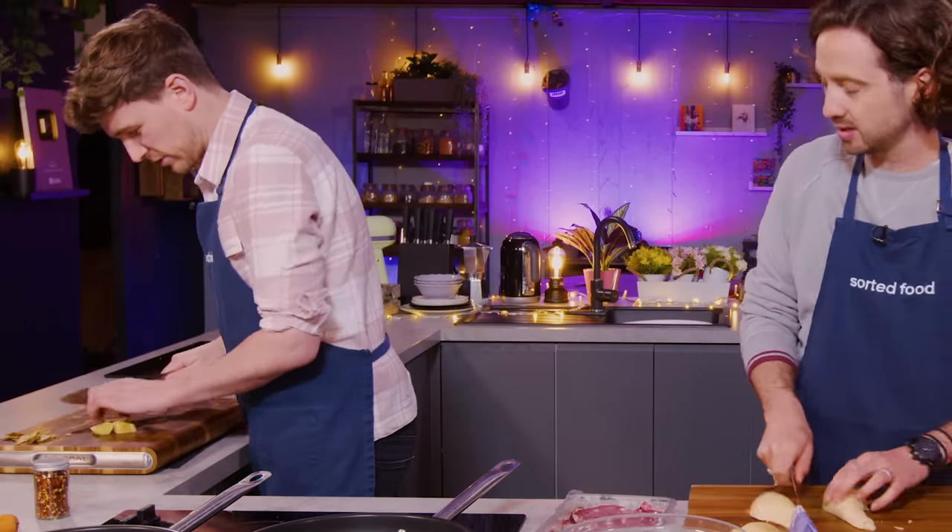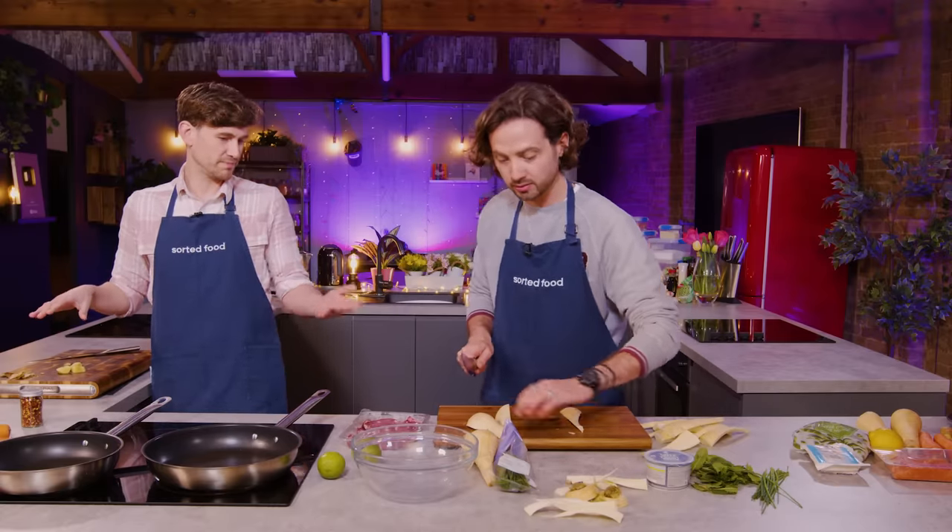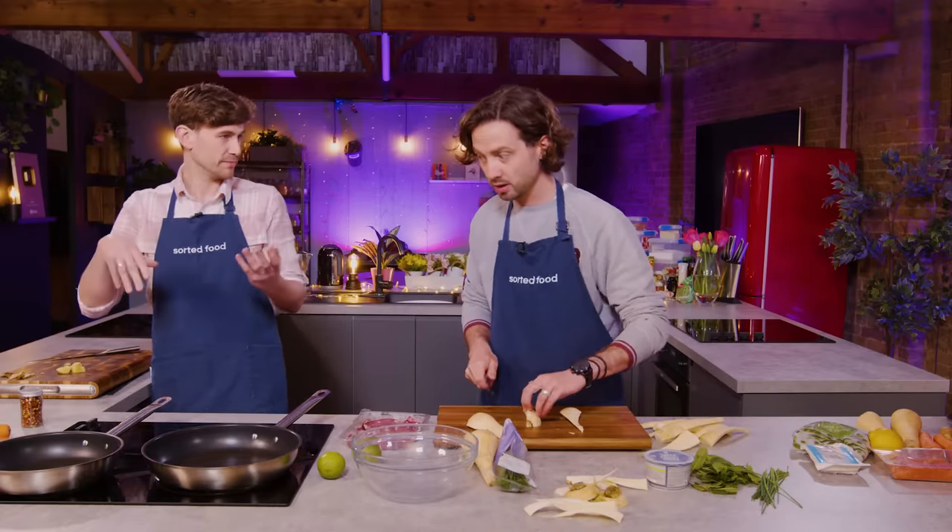I could do like a stir fry — well, I could do a broth with some thin pork on. Some carrots.